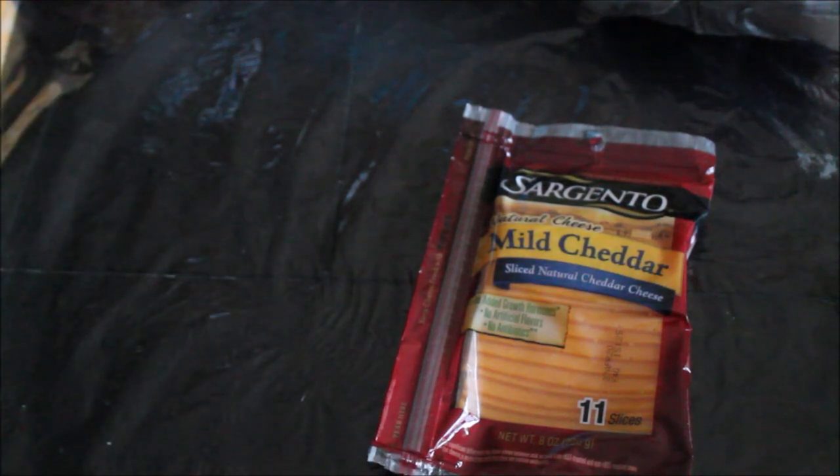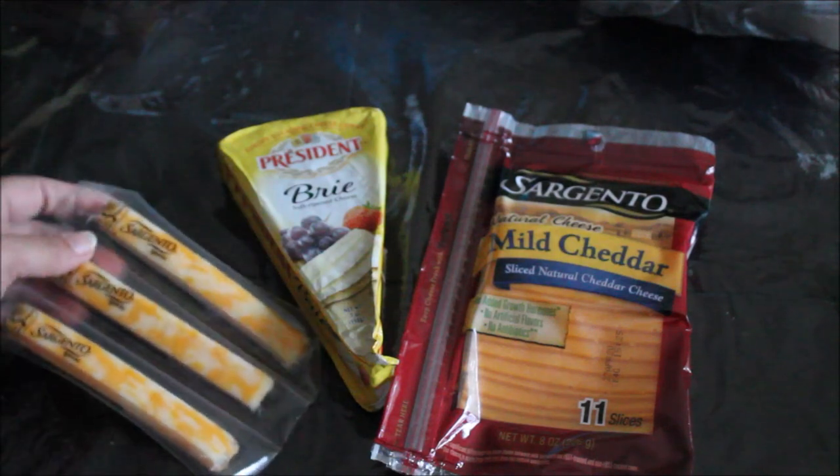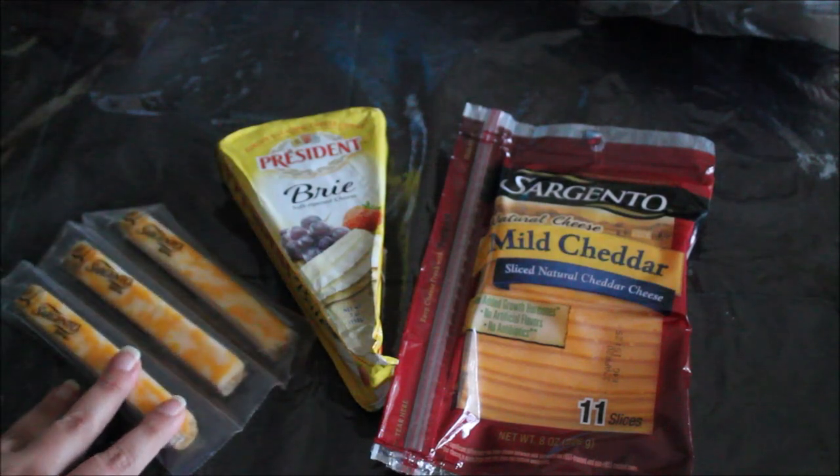Now let's talk about some cheese for the cheese board. The same formula applies: different textures and different flavors — some semi-soft, some hard cheese, some spreadable cheese like brie, goat cheese, or blue cheese. Different shapes and different textures work well for the cheese board.